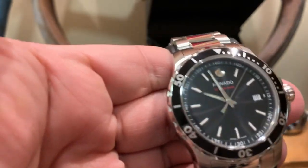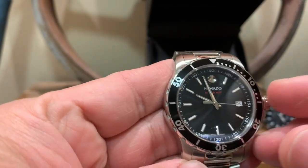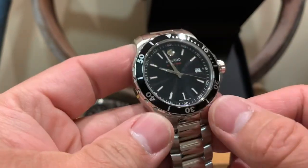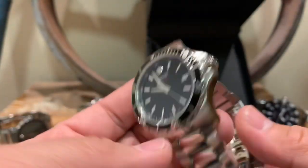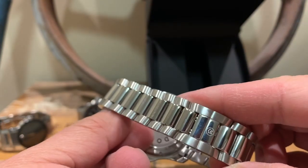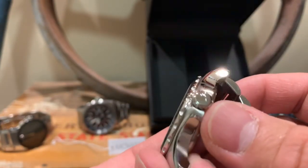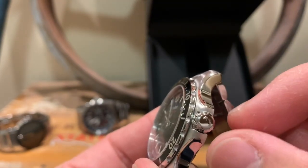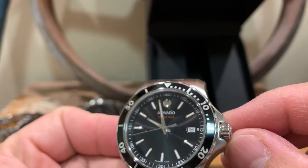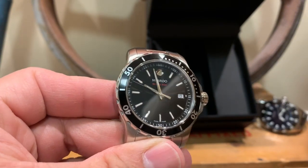This one has a 40 millimeter case, stainless steel with an aluminum bezel, and it's water-resistant to 200 meters. It has a screw-down crown for water resistance — you unscrew it to set the time and screw it back to seal it up. It's a really nice watch; it's not bulky and not heavy.